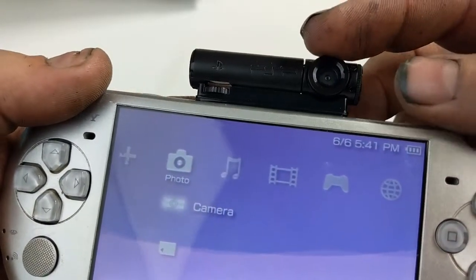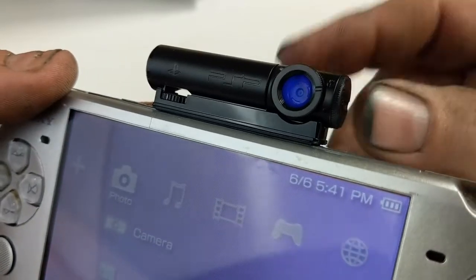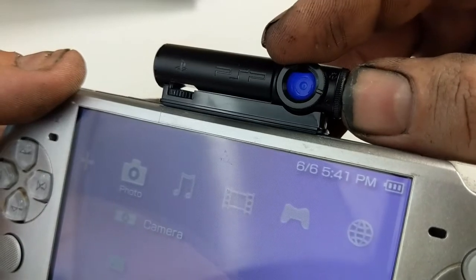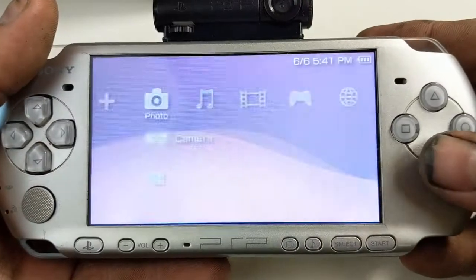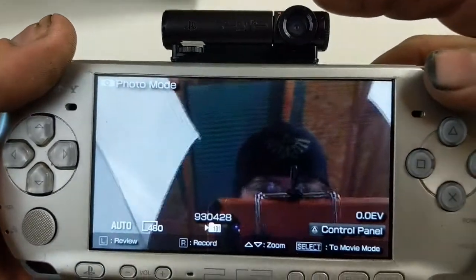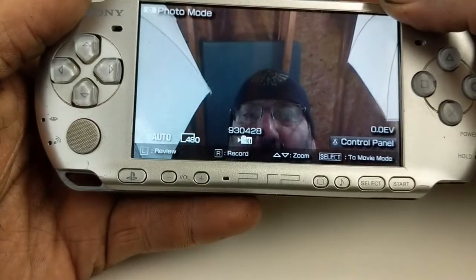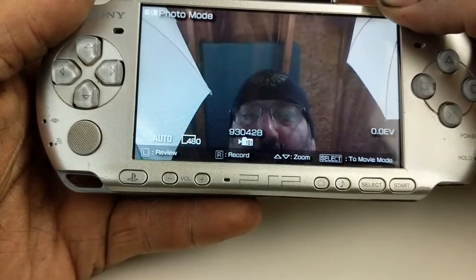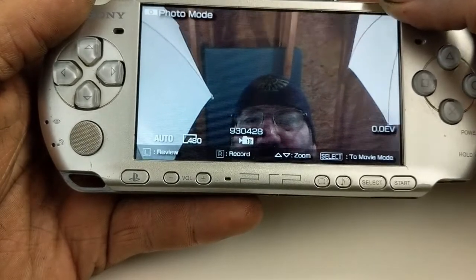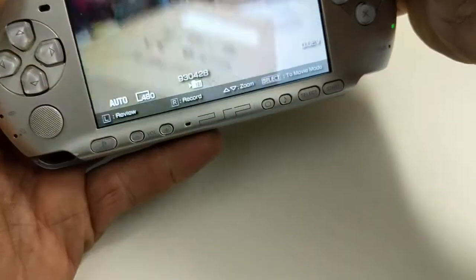One more quick thing I want to show you is this little bevel — it's a little flower. I'm pretty sure that switches it from macro to something else, but I'm not entirely sure what it does. So let's go ahead and take a look. It moves it a little, but I don't know that it moves it enough to make a difference.